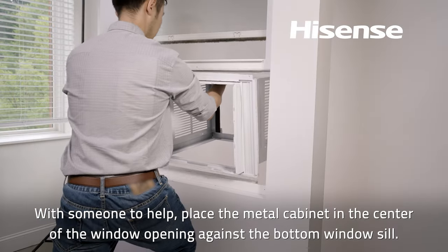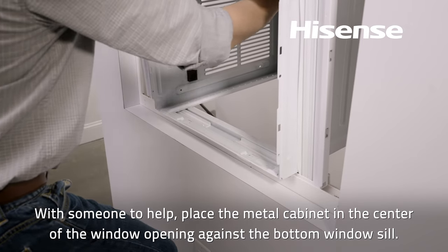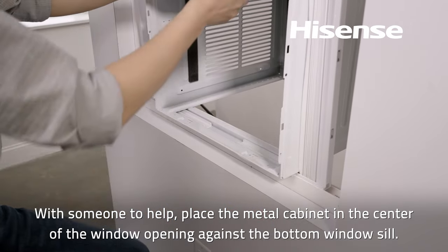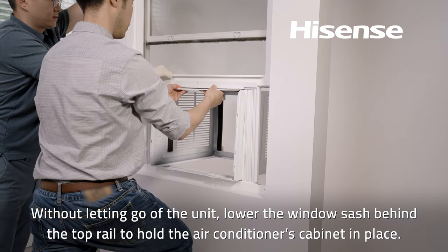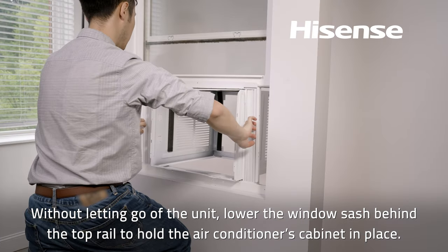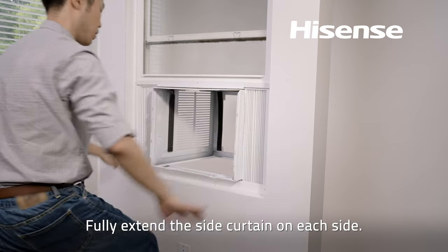With someone to help, place the metal cabinet in the center of the window opening against the bottom window sill. Without letting go of the unit, lower the window sash behind the top rail to hold the air conditioner's cabinet in place. Fully extend the side curtain on each side.